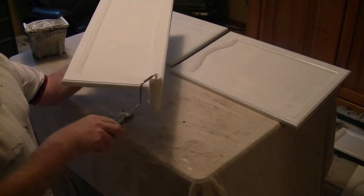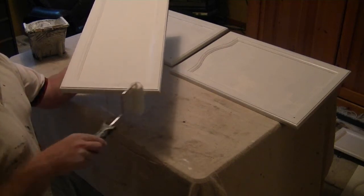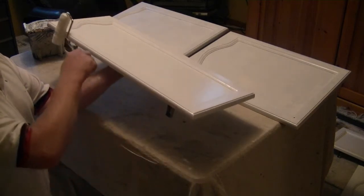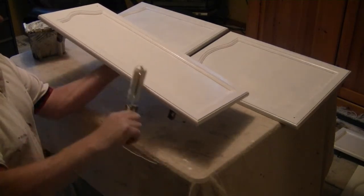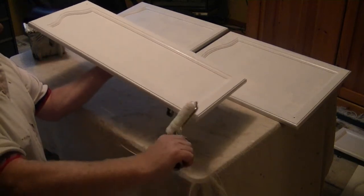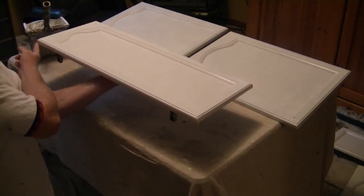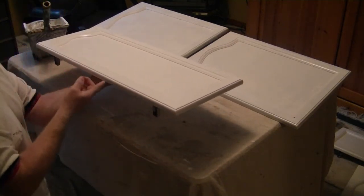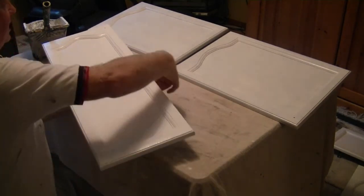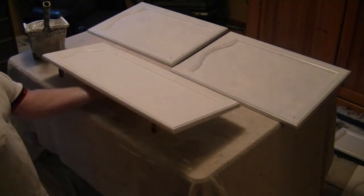That edge wasn't really primed very well, but we'll have to give this two coats anyway — things that you discover when you come into a job halfway through. Do that, put your roller down, and then just take your finger or a wet rag — which we should have handy — and just wipe that bottom edge so you don't get a hangover. And you're done.